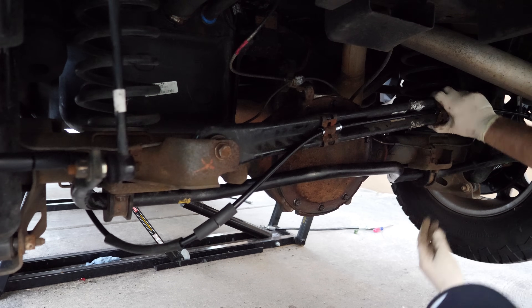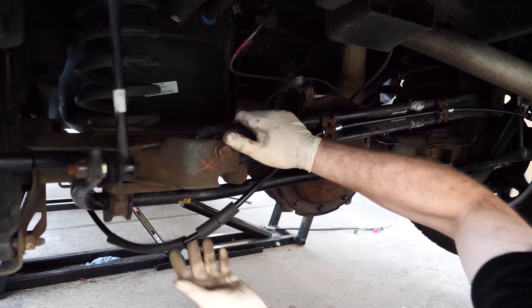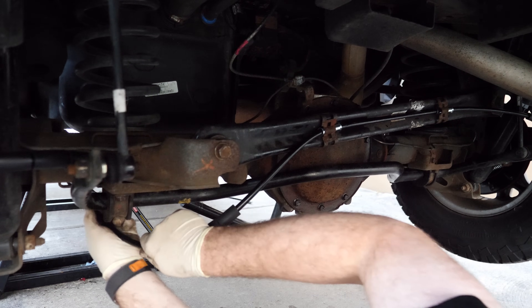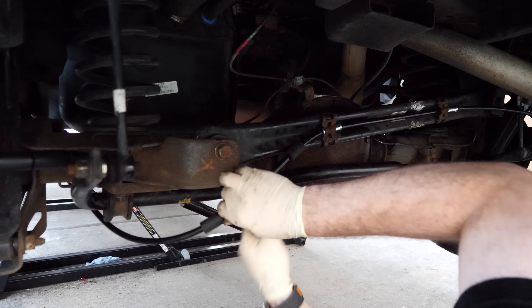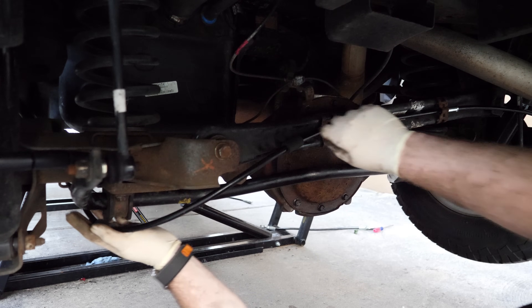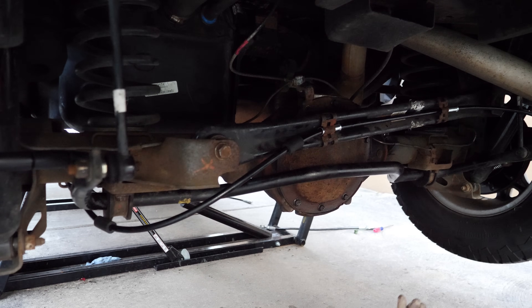Yeah, these clips are shot — but for now that'll work. I try to position these guys so nothing rubs. That's not going to rub the tire or anything — that'll probably be all right.